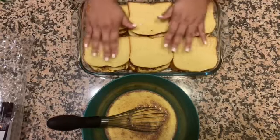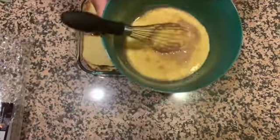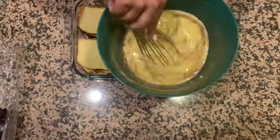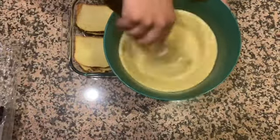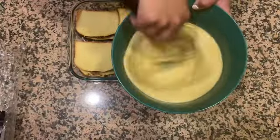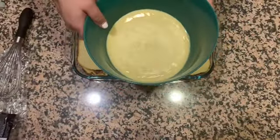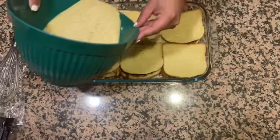The next step is to add in our wet ingredients. Here I have six eggs, a half teaspoon of cinnamon, and one and a half cups of milk. You can use any milk — I'm using one percent here but whole milk works just as well. Whisk that all together.